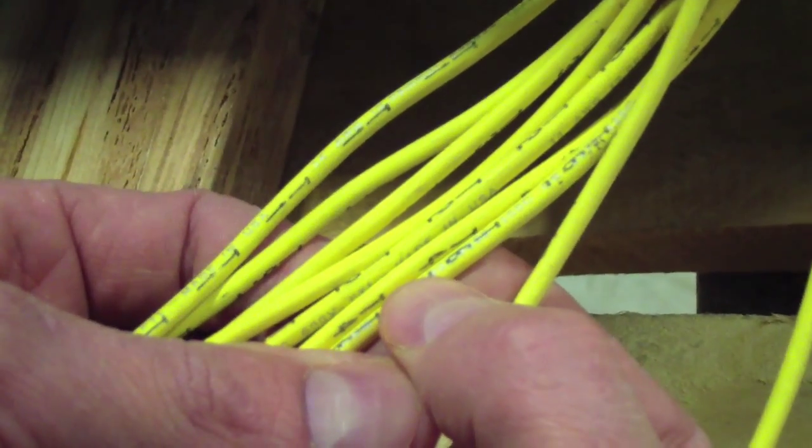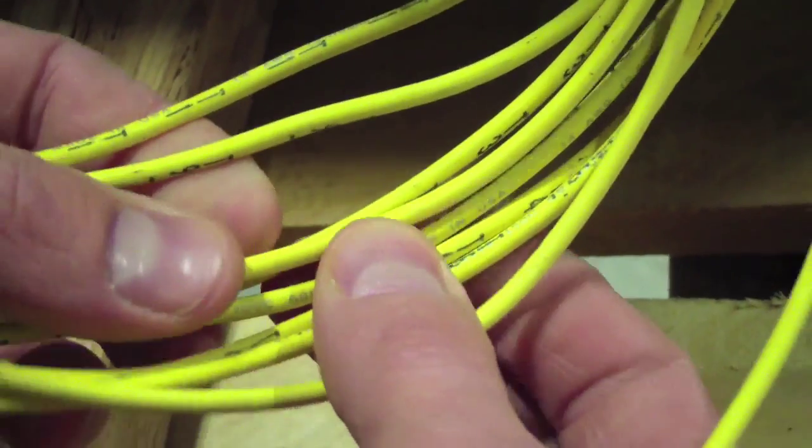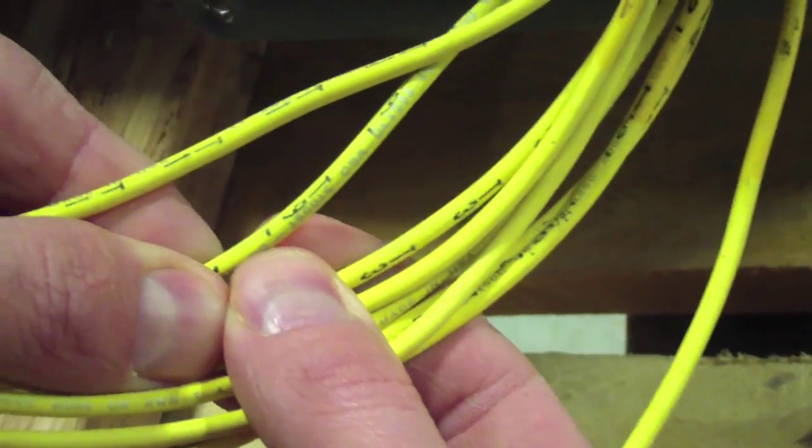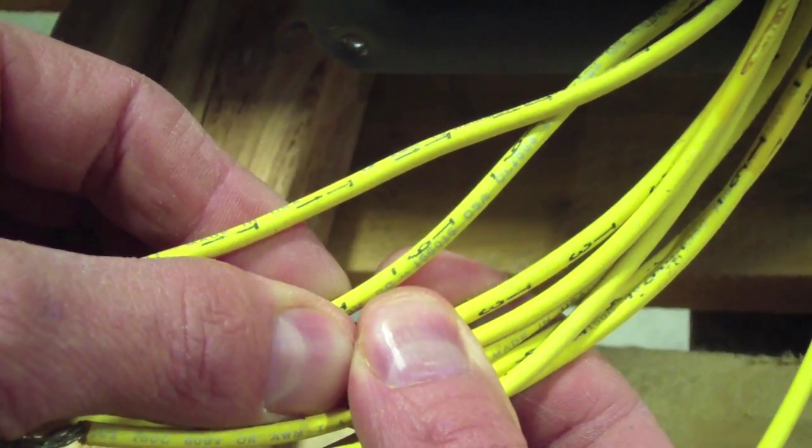T6 will actually have the horizontal line under the 6. And for comparison, let's look at number 9 — there's 9 right there. That's how you differentiate 6 and 9. You don't want to cross those two.